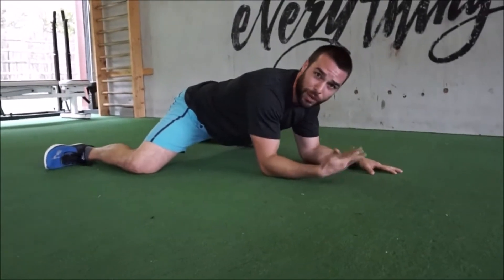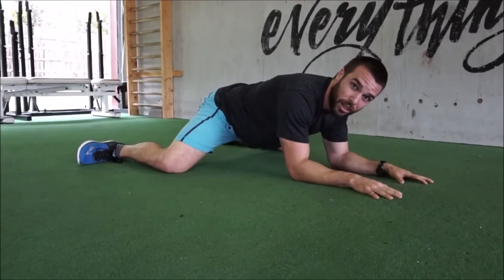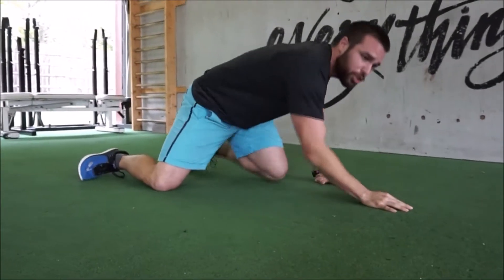As we hang out down here, I'm going to do some contracting and relaxing — squeezing my knees towards each other, then relax, on and off. It's been about a minute, maybe two minutes down here, and those hips should feel nice and brand new. Give that a shot, see how it feels. Thanks guys, we'll see you next time.